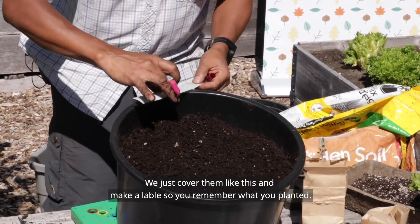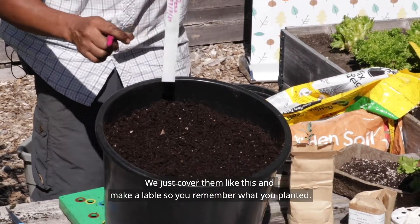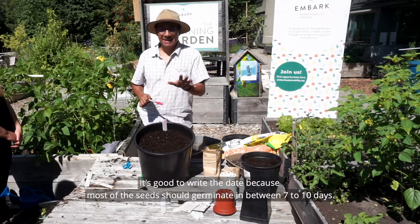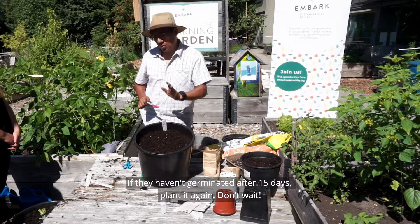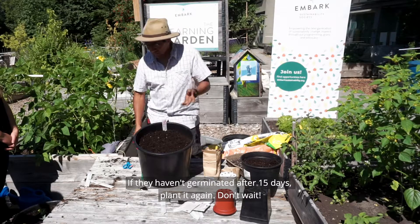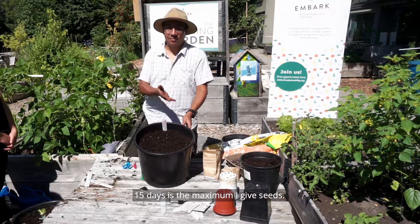Cover the seeds, then make a label — write the vegetable name and today's date. It's good to know when you planted because most seeds should germinate between seven and ten days. If by 15 days nothing has germinated, plant again. Don't wait — particularly with spinach, carrots, and radishes. If it doesn't germinate in seven days it likely means the seeds were not viable.